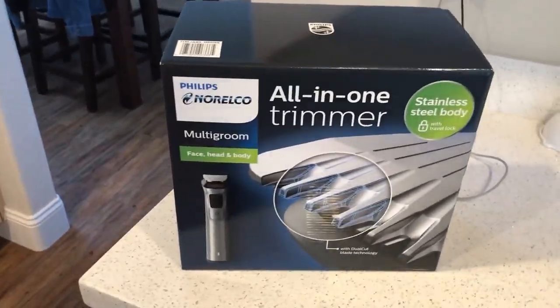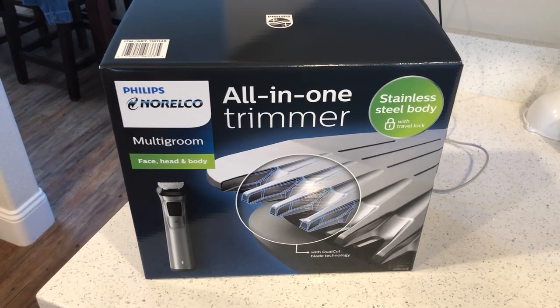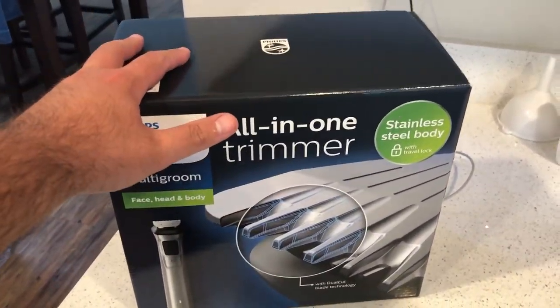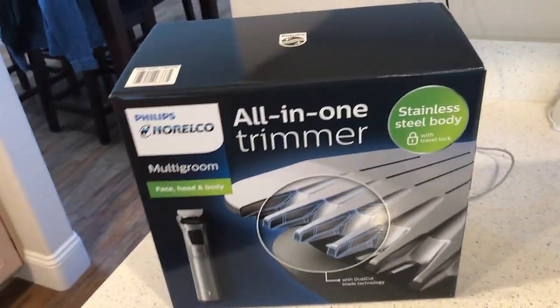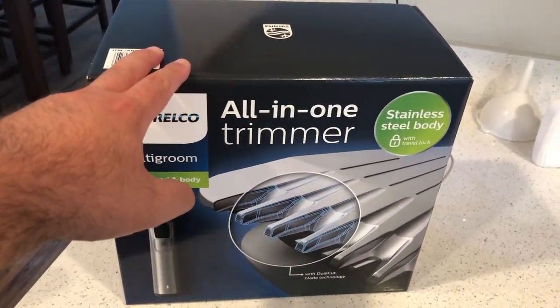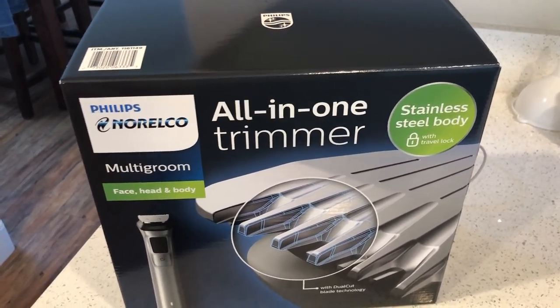It's your boy GBT back with another product unboxing. It's another shaver — actually a Father's Day gift to my dad, a gift from my mom to my dad. He got a Phillips Norelco all-in-one trimmer, stainless steel bodied with travel lock, face, head, and body multi-groomer shaver. It's electric and comes with dual cut blade technology.